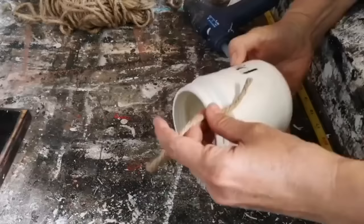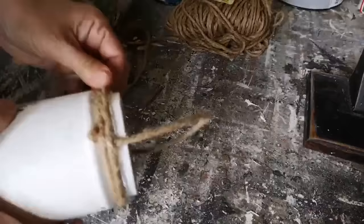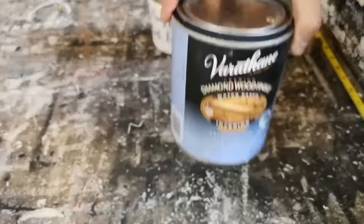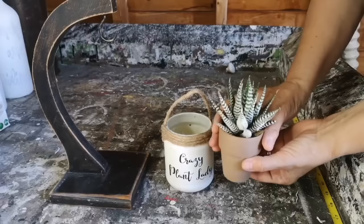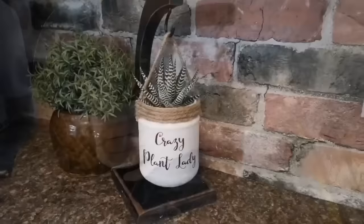Let's add a hanger on the glass jar. I'm just using some twine and my hot glue gun, attaching it so we can hang this from that banana hanger. Now let's seal everything up with this polycrylic sealer — by adding the polycrylic sealer it allows you to use a damp rag and wipe these down. It doesn't make it waterproof but it makes it water resistant. I had this faux succulent in my stash and it fit perfectly right into that glass jar, and we're now going to take that piece of twine and hang it from the banana hanger.